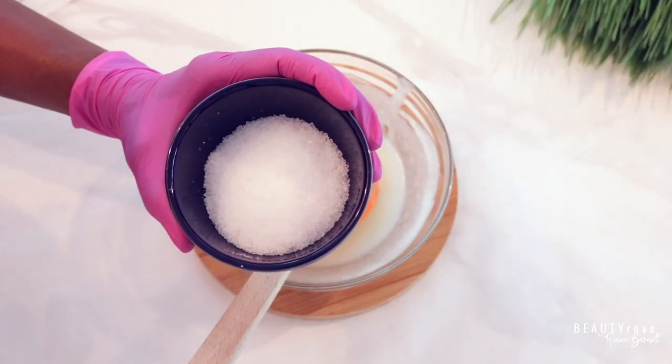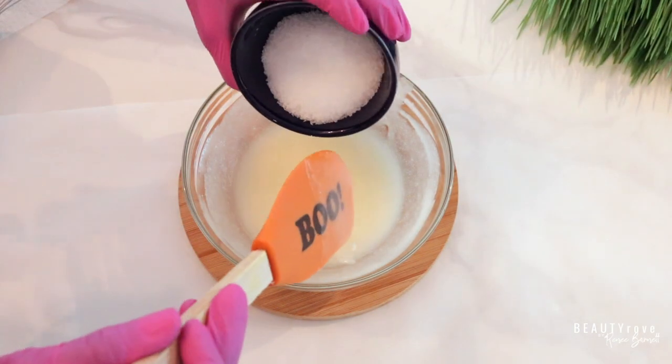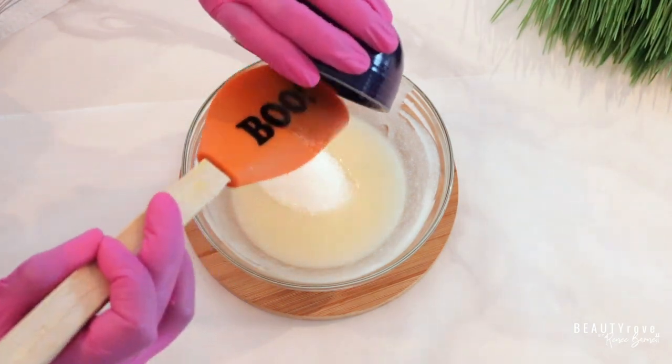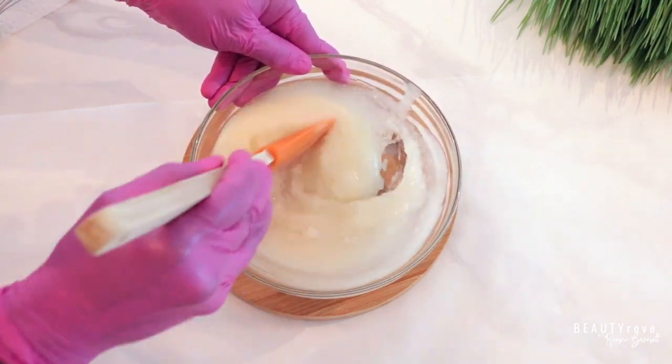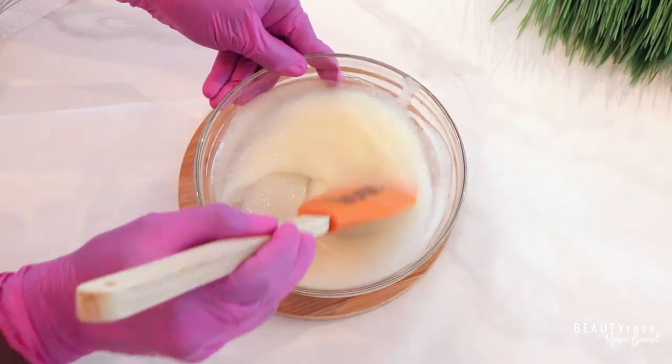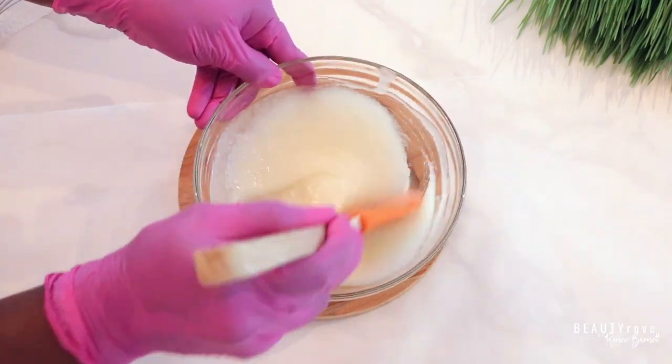Next, let's go ahead and add in our Epsom salt. Again, like at the beginning of this video, I added in 46 grams of Epsom salt. And if you've been watching the video this far, thanks for watching and go ahead and give this video a thumbs up.